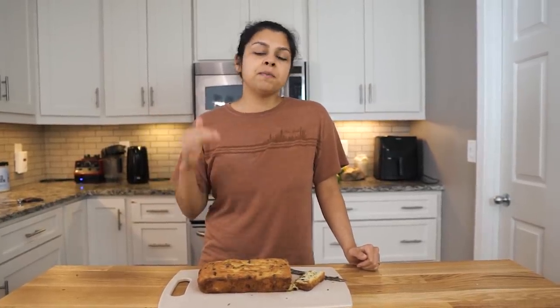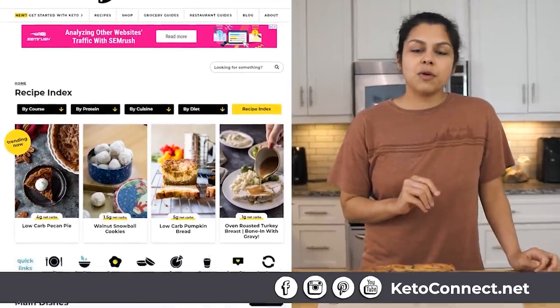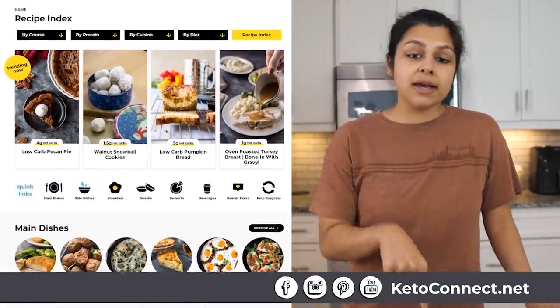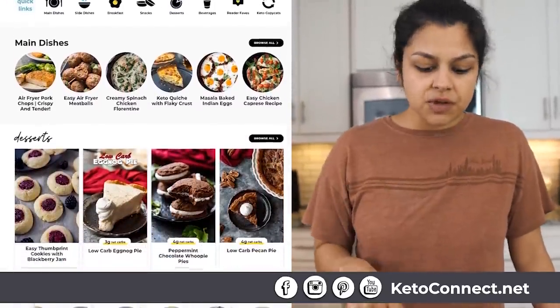If you like your loaves and desserts pretty sweet, I would recommend doing six tablespoons of erythritol instead of just two — that'll definitely enhance the flavors and make it a lot sweeter. Linked below in the blog post are the instructions on how to make this, the exact ingredients we used. Have fun with it, change up the flavors. Probably one of my new favorite loaf recipes. Check it out, guys. Thanks for joining us.